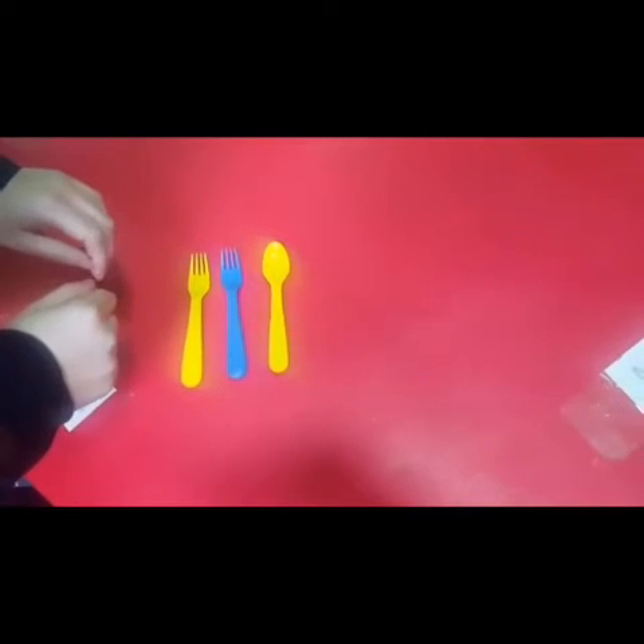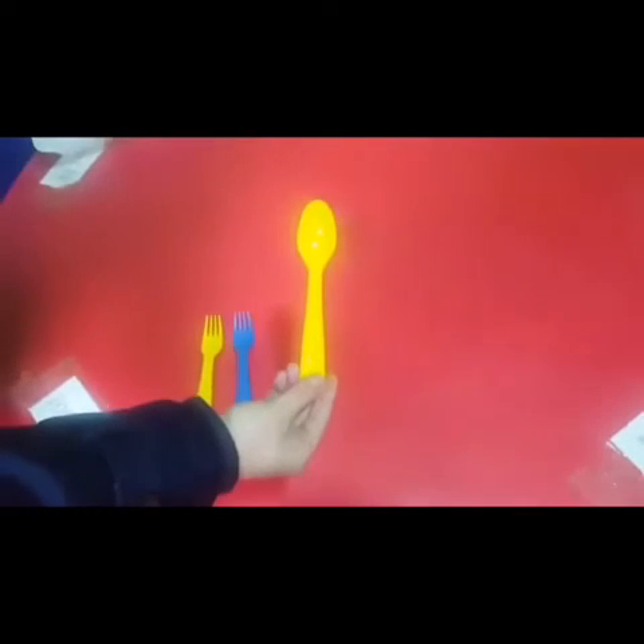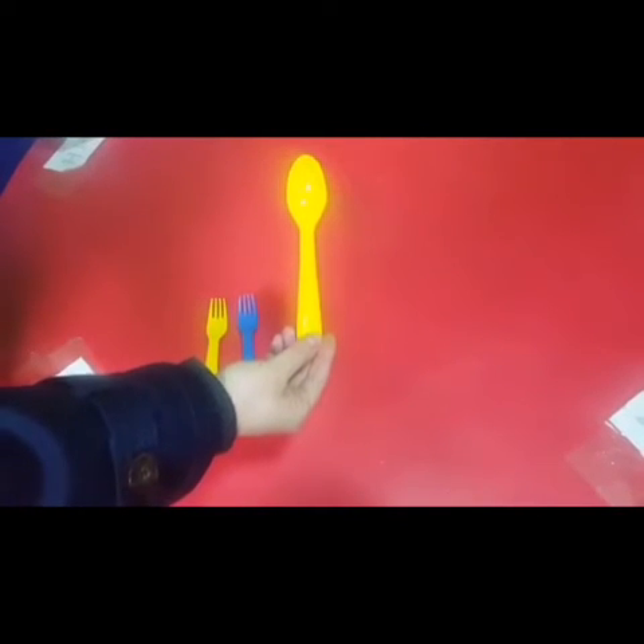Let's write the letter Y together. By the way, this is a yellow spoon. Yellow.